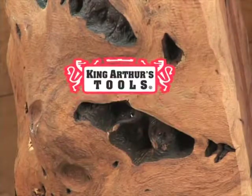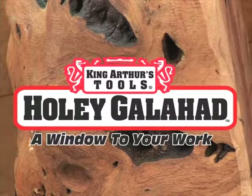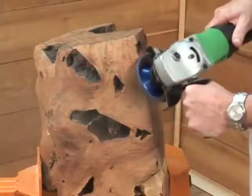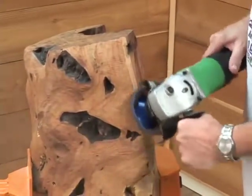King Arthur's Tools presents Holy Galahad, a window to your work. Every piece of wood has a story — it just takes the right tools and vision to reveal it.